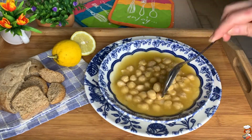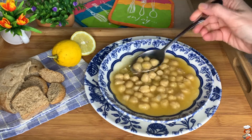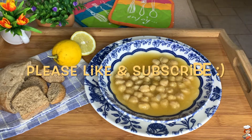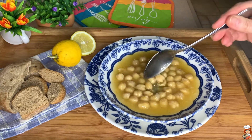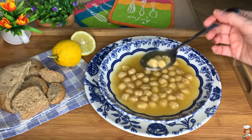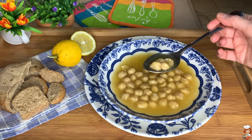Our chickpeas with lemon are ready, so let's give it a try. Look how nice and creamy! They are delicious — lemony and nicely cooked. Unbelievable. An excellent source of protein and one of my favorite legumes.